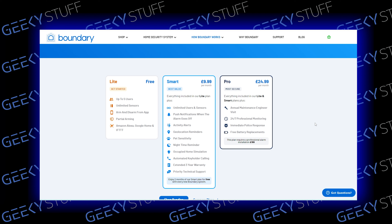These are the monthly plans I was talking about earlier. The light version includes up to five users, unlimited sensors, arm and disarm from the app - which I think is great - partial arming, and it's compatible with Amazon Alexa and Google Home. Then the Smart plan looks like the best value according to them, with activity alerts, pet sensitivity, nighttime reminders, automated key holder calling, and extended warranty.